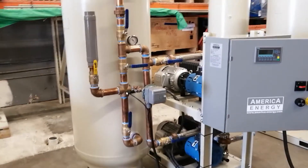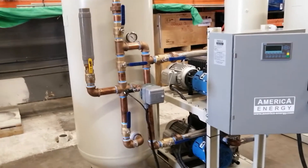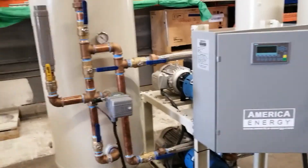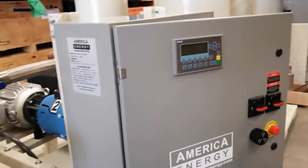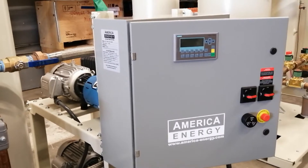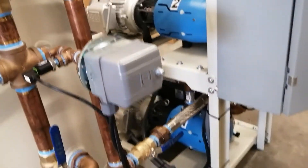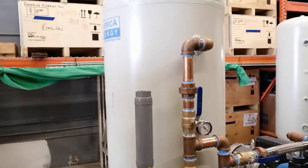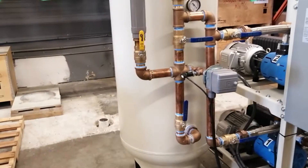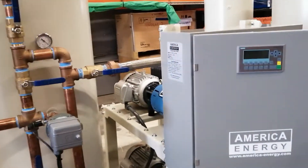Thanks for watching this new quick training video regarding a duplex stack vacuum system and the quick procedure for startup. This is the control panel with a membrane pad. The system uses lubricated rotary vane vacuum pumps, all the piping with a bypass valve, and of course the receiver.